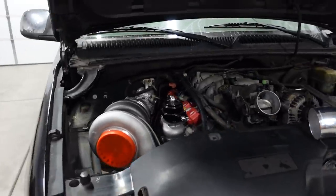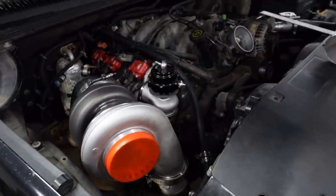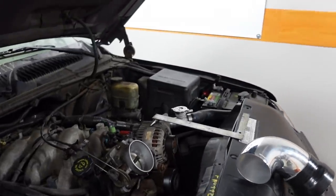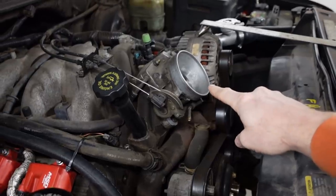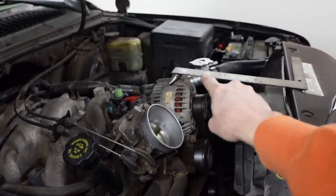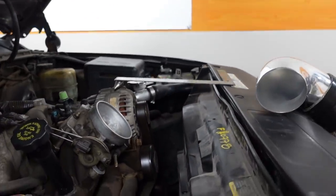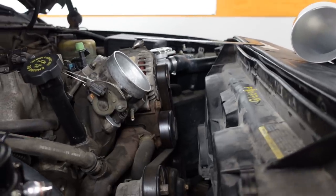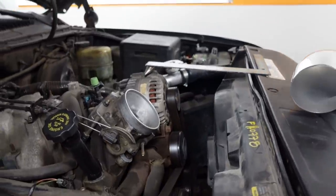Today I'm going to be working on some wastegate related plumbing on Ugly Truck, which is the 2000 Silverado 8.1 swap that we're turbocharging. Now originally the plan was to work on the cold side piping, but it's being a bit of a challenge to get the air into the throttle body because of the angle that it's facing. That square right there kind of represents the hood height and the angle is quite sharp where it needs to enter the throttle body.